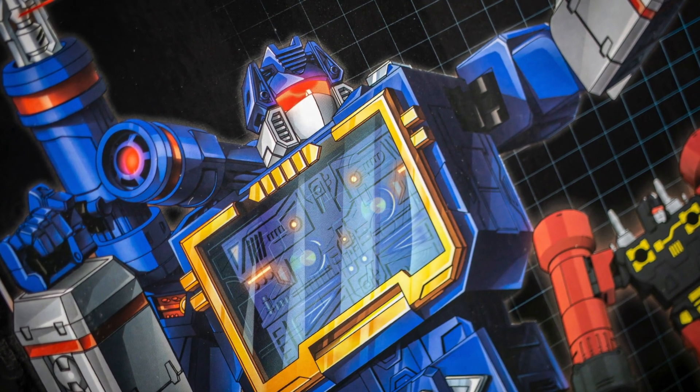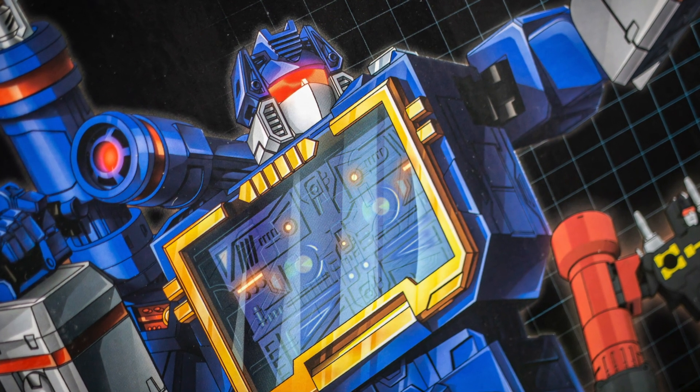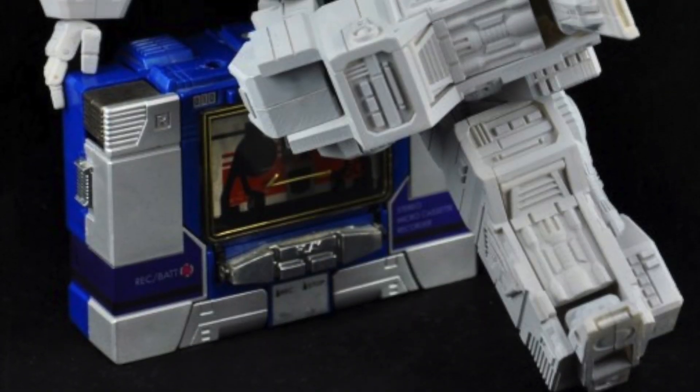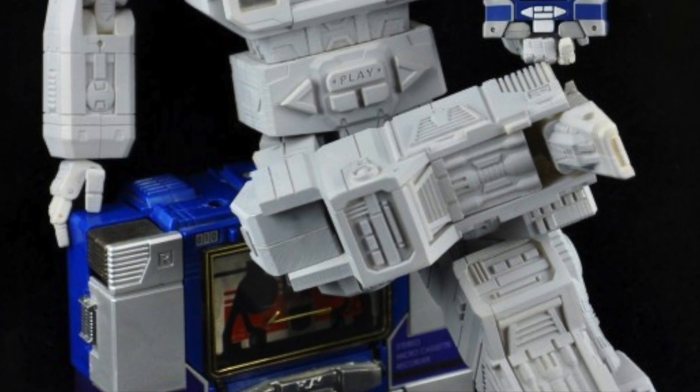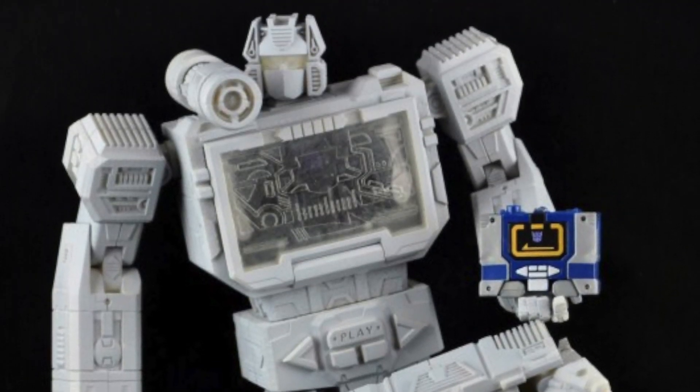Regardless of whatever's written on the box, this is very much still the Fans Toys Soundwave we've all been waiting for, and boy, have we been waiting. Especially as the first tease for this thing dates all the way back to 2012, making this one of the longest gestating third party products of all time.